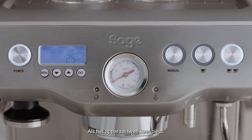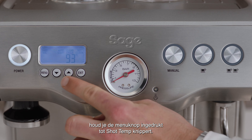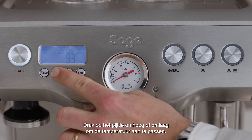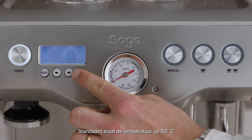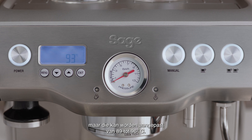To adjust the shot temperature, press the menu button until shot temp flashes. The LCD will display the current shot temperature. Press the up or down arrow to adjust the temperature. The default is set at 93 degrees Celsius, but can be changed from 89 to 96 degrees Celsius.